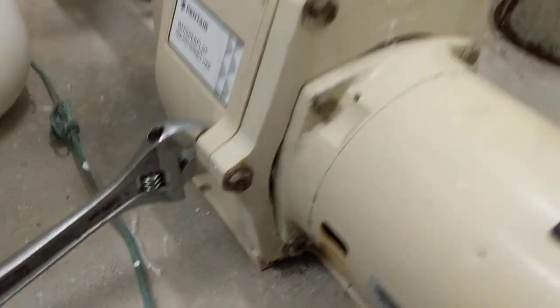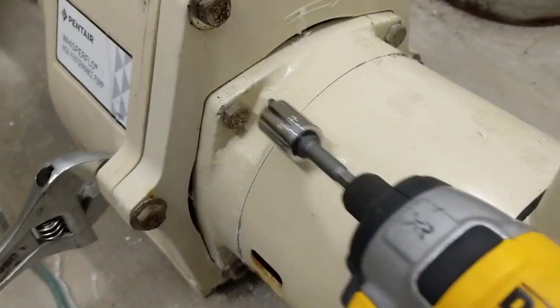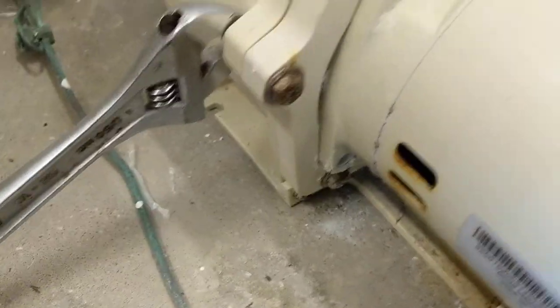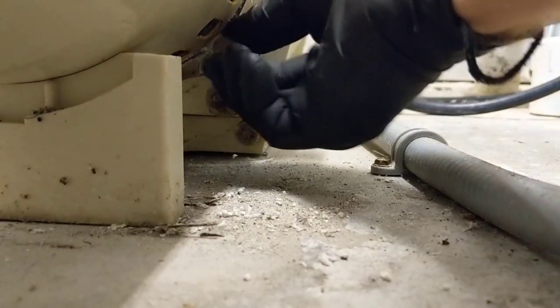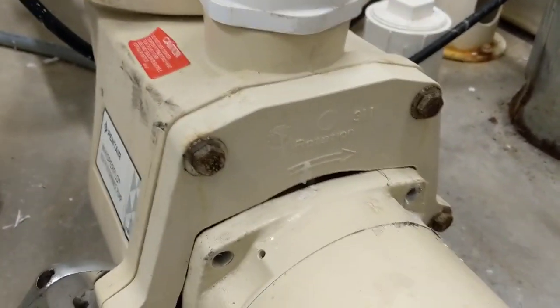Now we'll just unhook our wires. I'm just going to finish taking these off. Now we're going to remove the four bolts for the motor — two up top, one there, and one right here — and there's our nine-sixteenths. Now we're going to remove the six bolts that mount the seal plate to the pump, and those are nine-sixteenths as well.